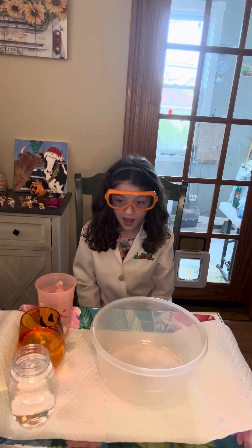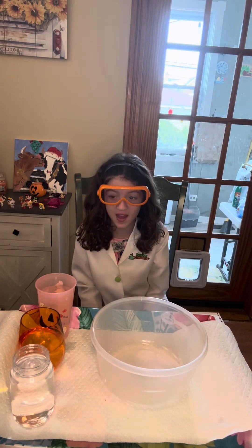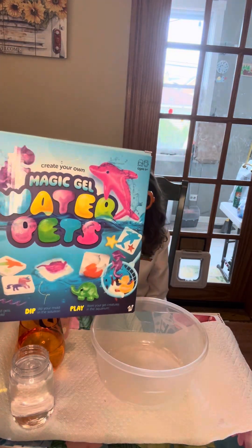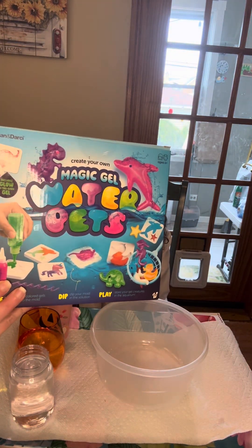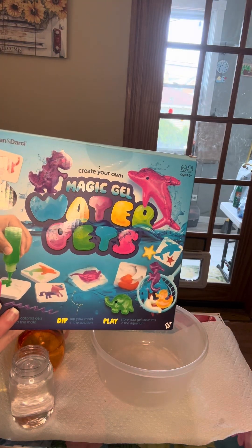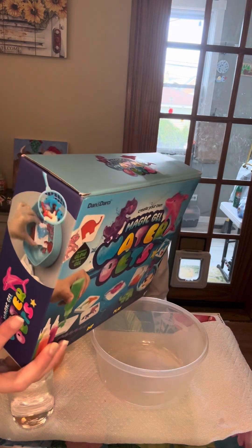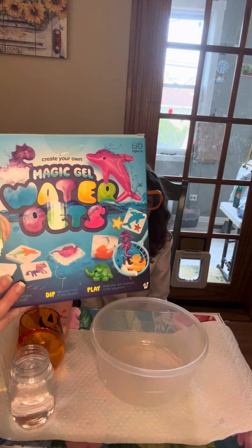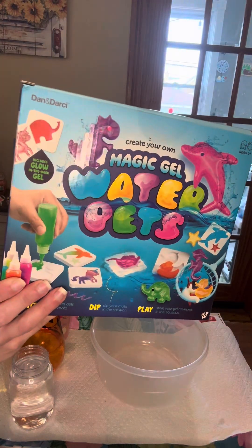We're going to make a magic show with Water Pets. That's right, we got a kit. This is from Annette — this seems like a very fun thing, thank you Annette. They live in the ocean. That's right, these animals are going to live in the ocean. We're going to make Water Pets. It's available on Amazon if anyone's interested.